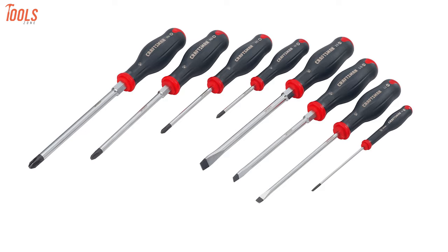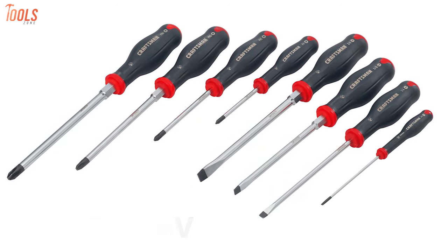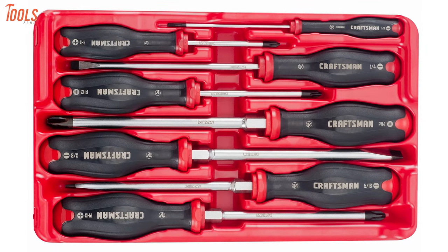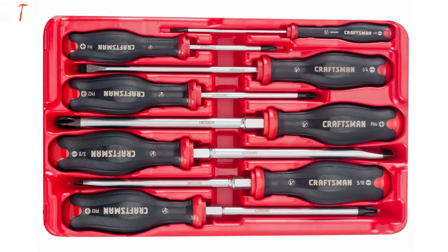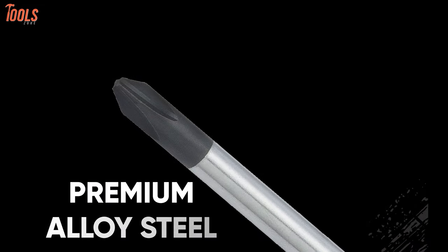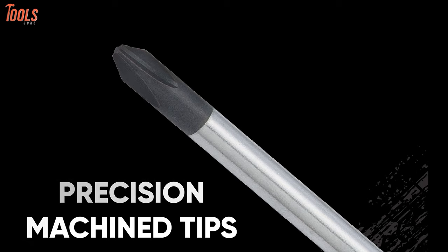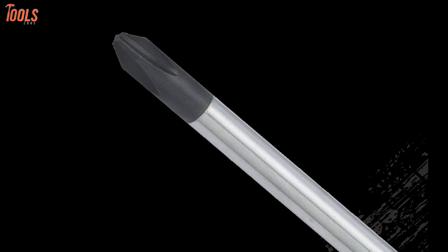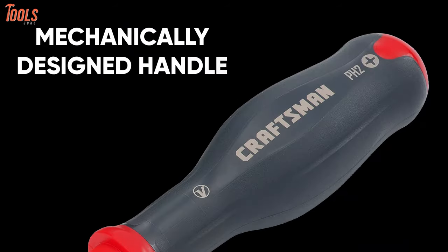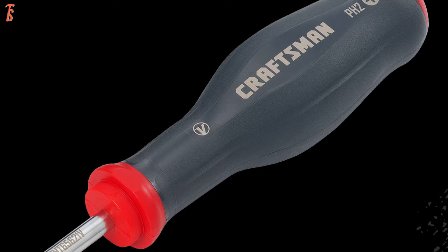Designed for pros with durability in mind, meet the Craftsman CMHT 65618V, the most long-lasting screwdriver set with professional-grade build quality to withstand all demanding times. This 8-piece screwdriver set is made of premium alloy steel and has precision machined tips, delivering up to 10 times greater durability in the class. With a mechanically designed handle, it ensures next-level precision, torque, and control.